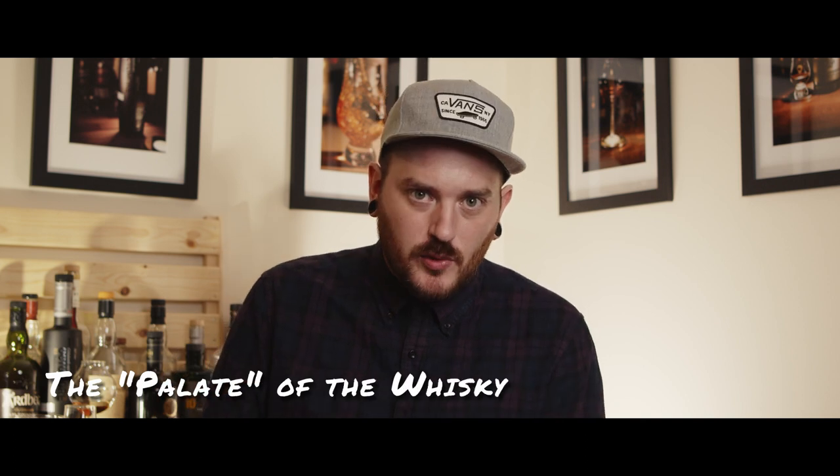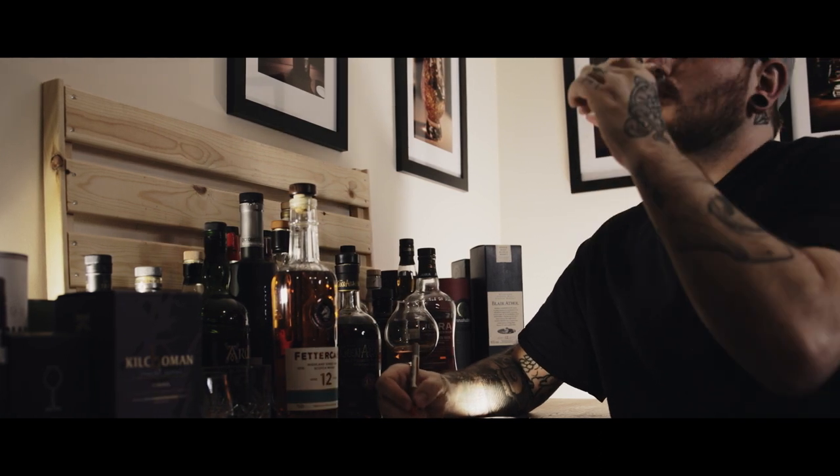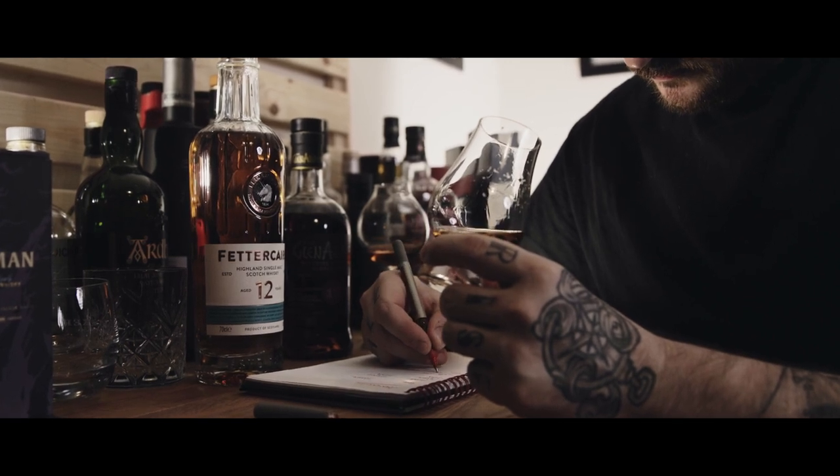Now it's time to taste the whiskey, which brings me to tip number four: sip, breathe and go. Don't think too much about what it is you're tasting. Just sip — what's the first thing that comes to mind? This is what's often called the palate of the whiskey. It helps to keep a pen and paper next to you so you can write things down as they come. You might not initially be able to put your finger on exactly what you're detecting — it might just be a memory. Write it down and later try to break it apart into its individual components.